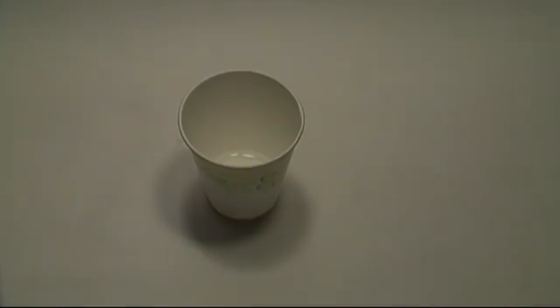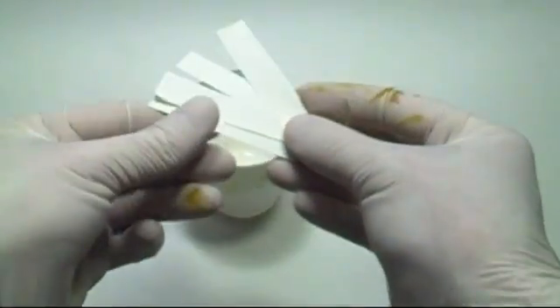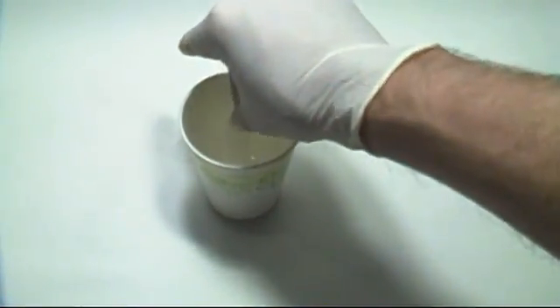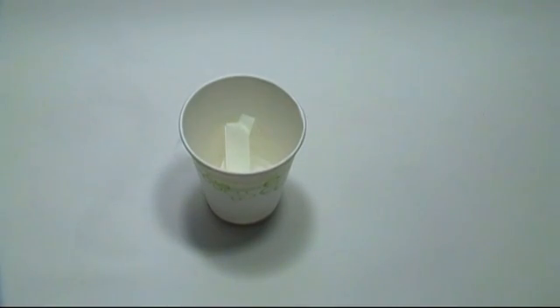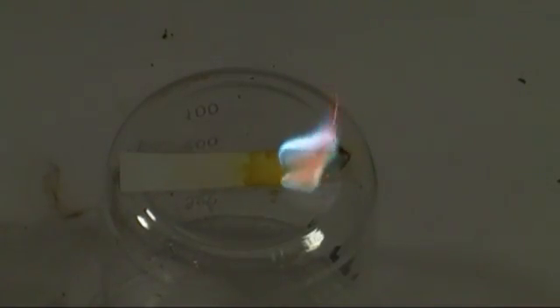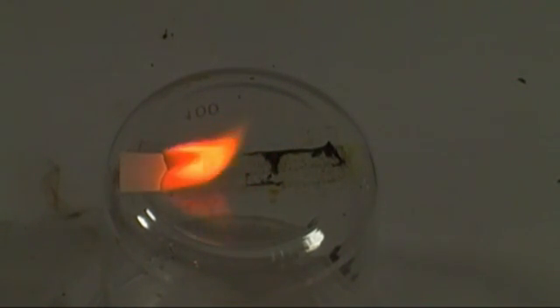One more thing you can do: cut the flash paper into long strips, then dip the strips halfway in one of the solutions and let it sit for a few minutes. Let it dry, and then dip the other half in a different solution. This will give you multi-colored flash paper. Once the strips are dry, simply light one end and throw. They will start out in one color and then flash in the other color.